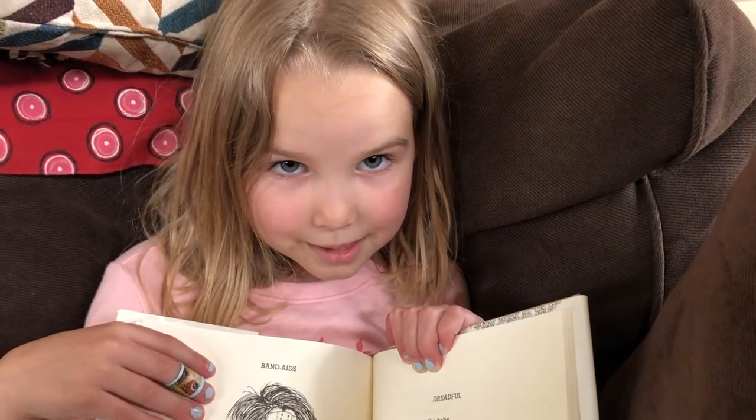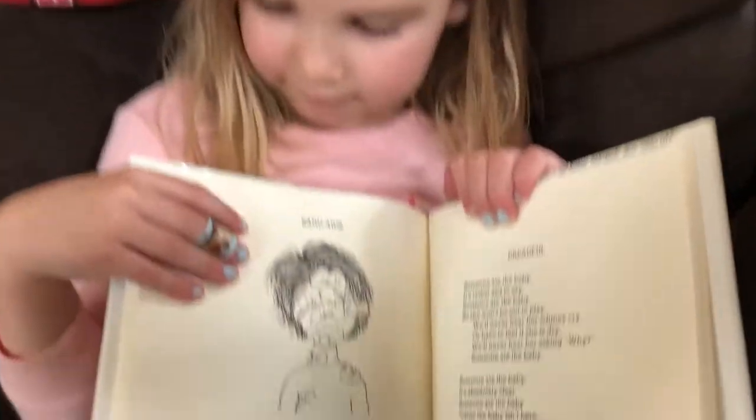Today we're going to read a poem by Shel Silverstein called Band-Aids.